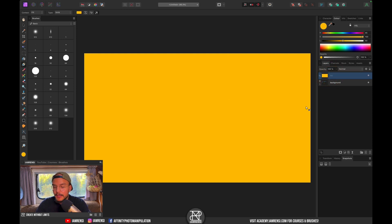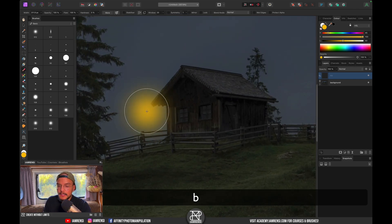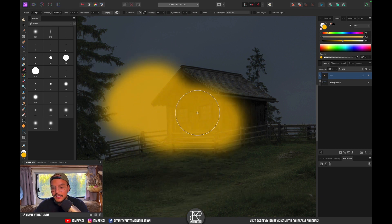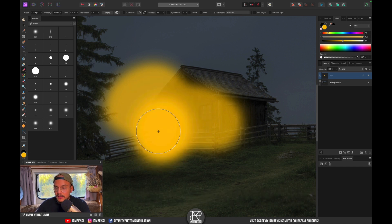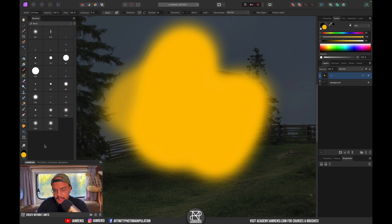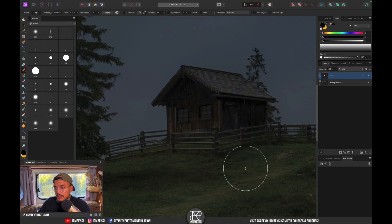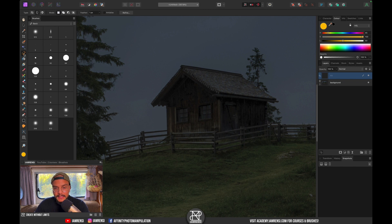We don't want this fill layer everywhere — only on the windows. So select the fill layer and press Command+I to invert the layer mask, then zoom in. Press B on the keyboard to select the brush tool and draw back the effect. If you press X on the keyboard you can erase it with black.